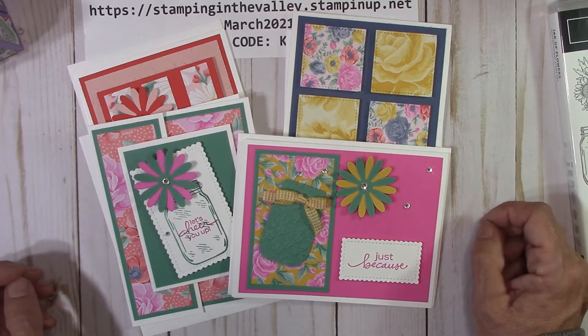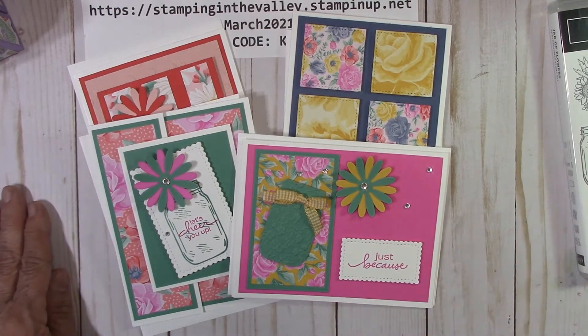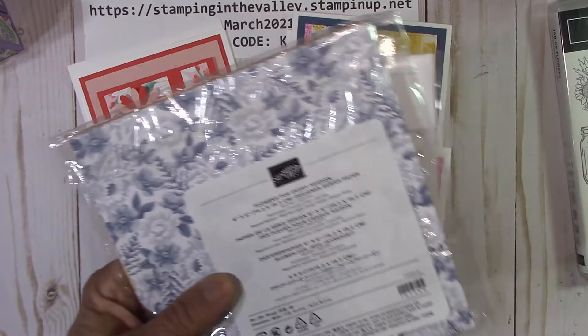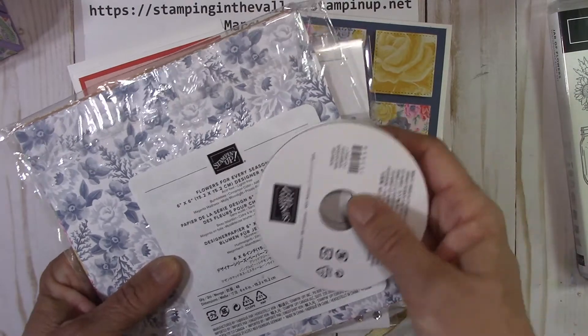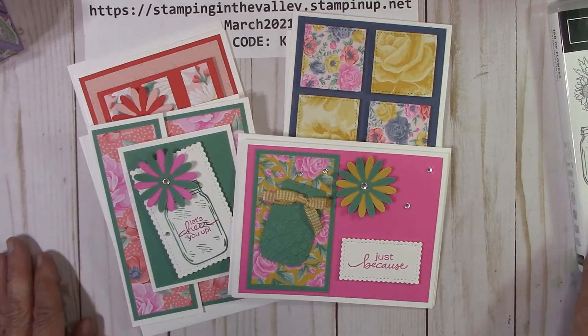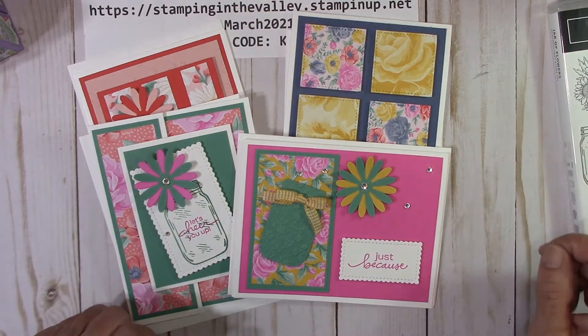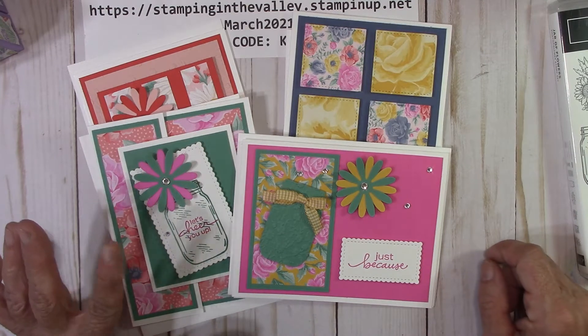Option three is just the video and PDF, and that's $15. So the first option is $35 with all of this product that you get and you'll get to make a lot more cards. The second option is no product and just the card kits at $25. And the third option is $15, just the video and PDF.